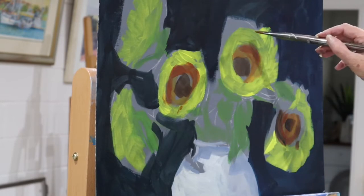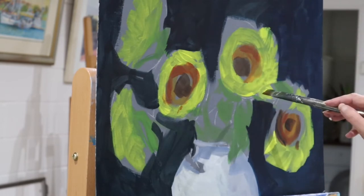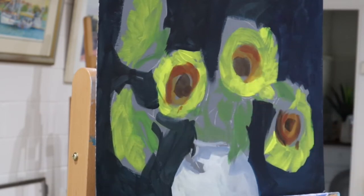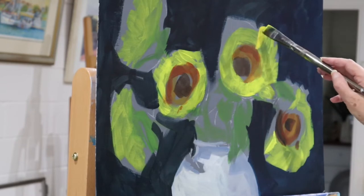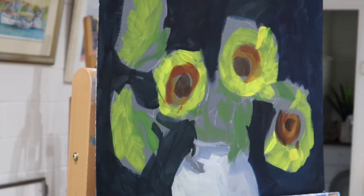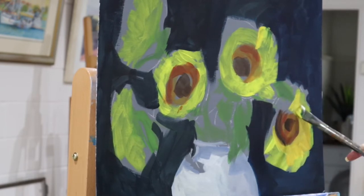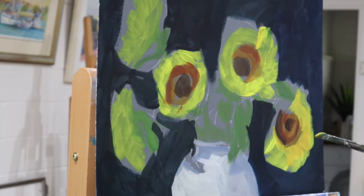A lot less water this time — if you add too much water to acrylic it will actually break down the paint. Here I'm coming in with cadmium yellow. The colors I used were burnt sienna, cadmium yellow, phthalo red, ultramarine blue, burnt umber, and of course titanium white.